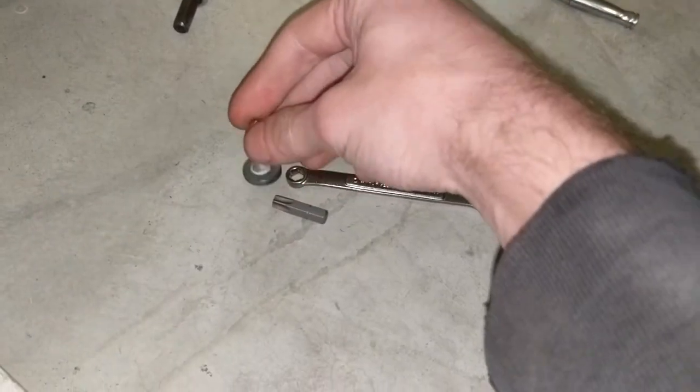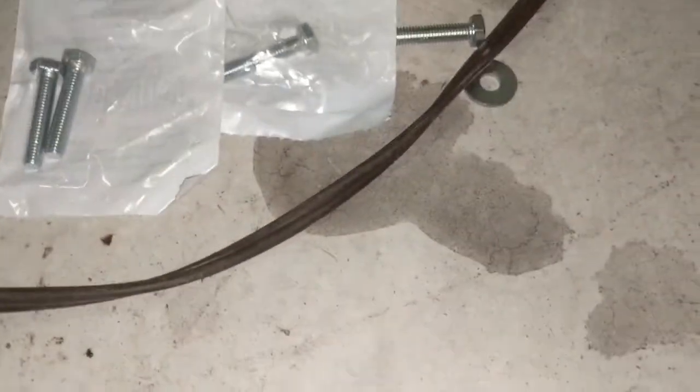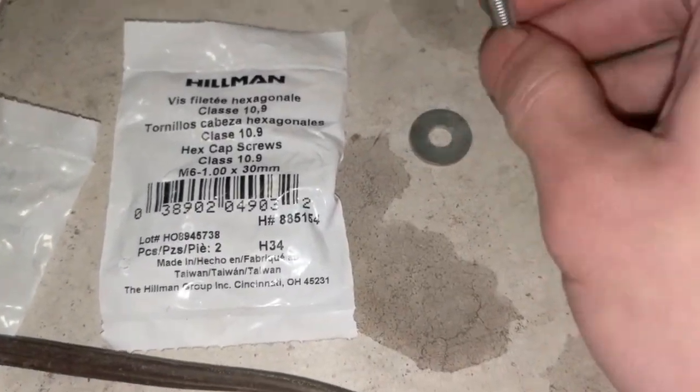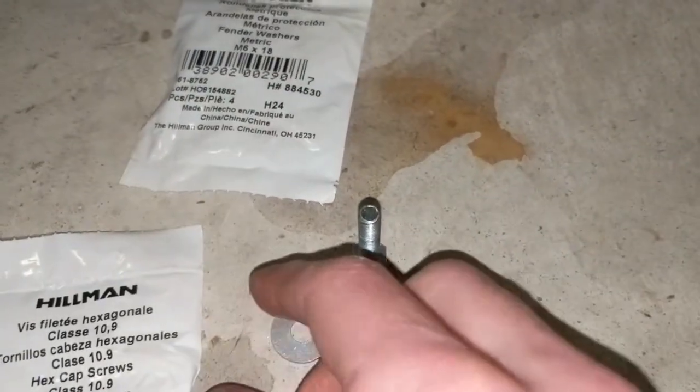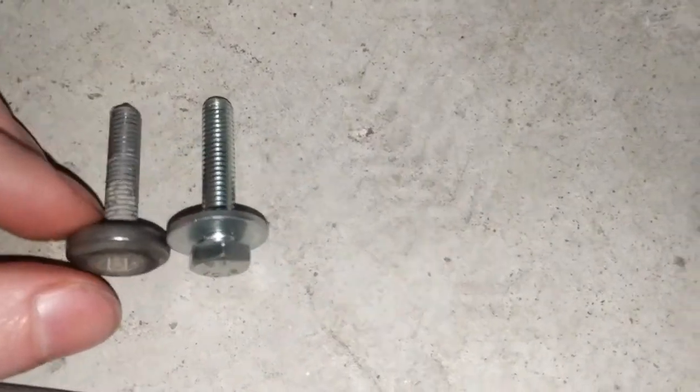So for those rear ones, I'm going to be replacing them with actual hex bolts that I got from Lowe's. These are grade 10.9 as opposed to the 8.8 from factory, so these should be a little bit better bolts. They are 6 by 1.0 by 30mm and I have washers for them too. This bolt and washer combo is actually the same dimensions as the factory bolt.